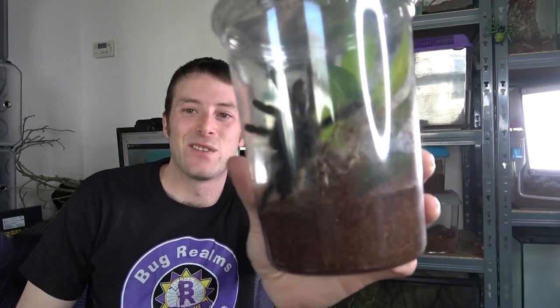We're going to be putting him or her into a bioactive setup. We're going to have one live plant inside that setup. So without further ado, let's get it set up and get him or her re-housed.